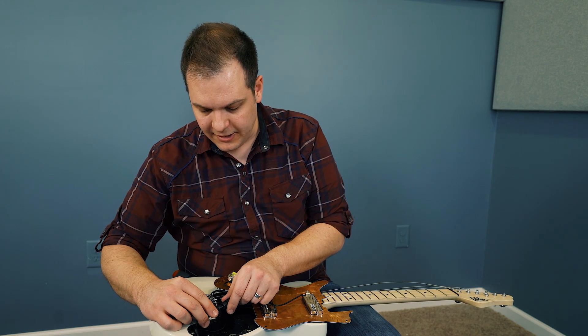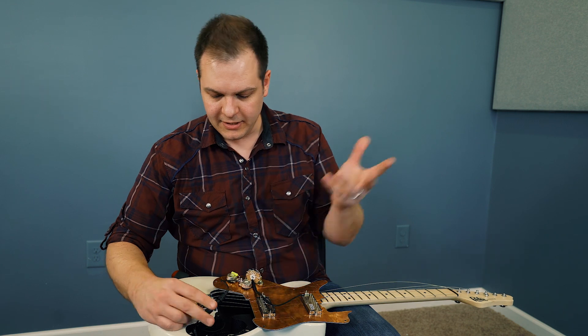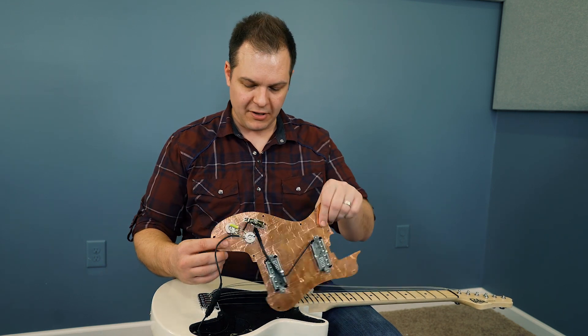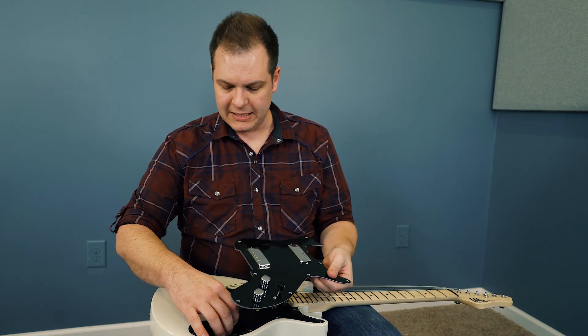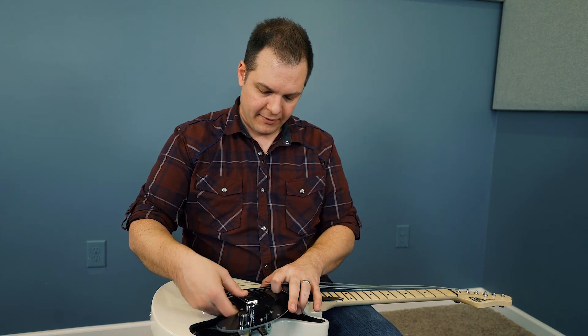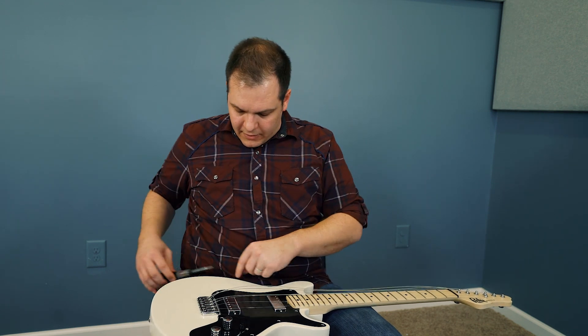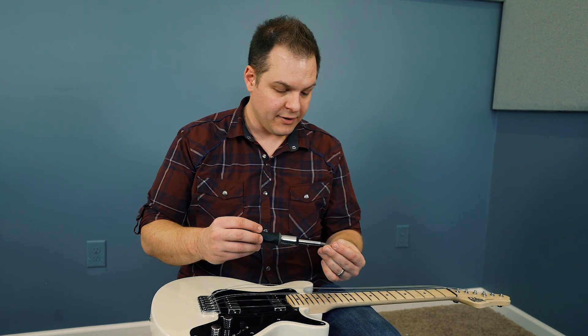We're just going to plug this thing in — you line it up, push it in, twist it, and it locks. It's super solid, really easy, pretty foolproof. Put the pickguard assembly back — there you go, lines right up. Then put the screws back in, tune it up, and you're good to go.